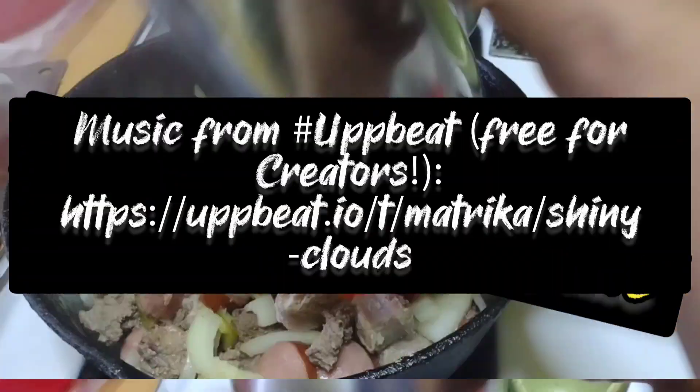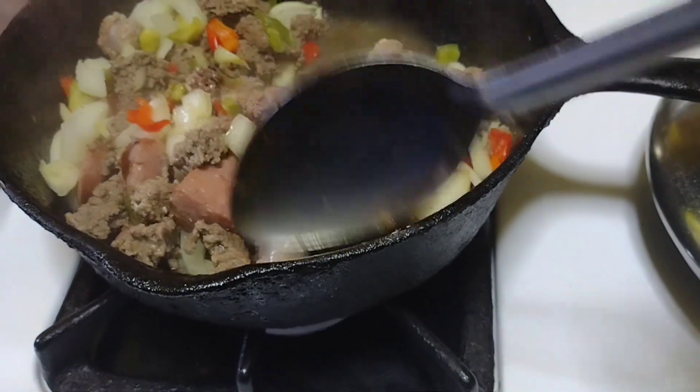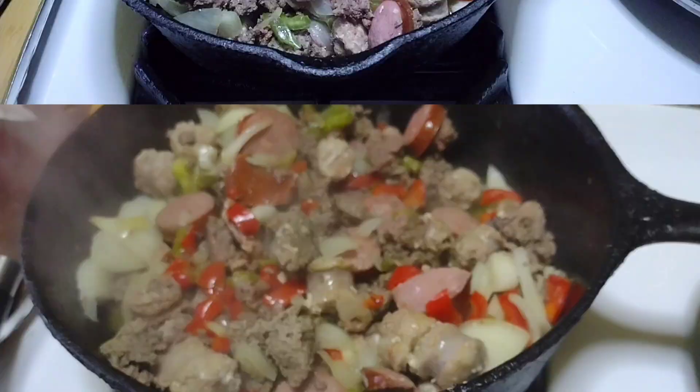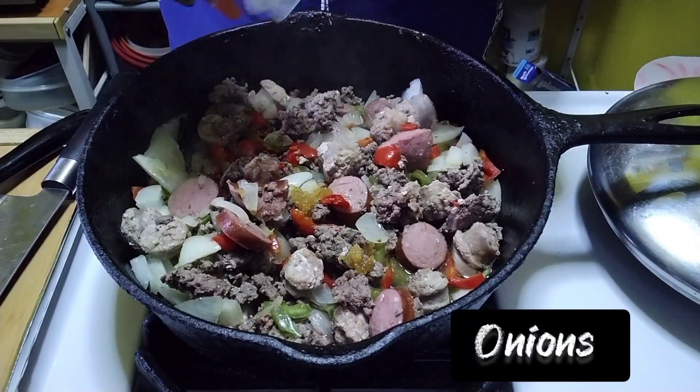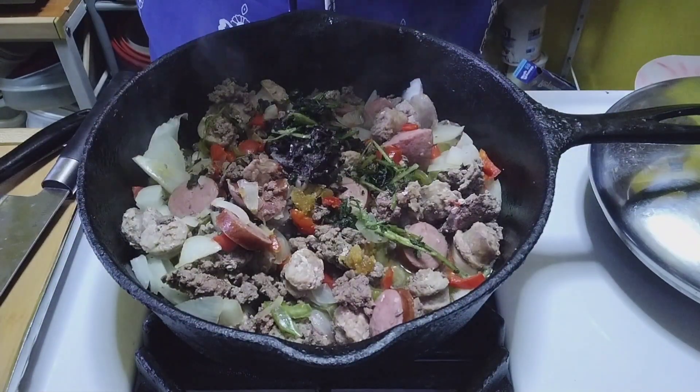Welcome to Jacqueline's Kitchen, and this is how I make my spaghetti sauce. I have kielbasa sausage, some chopped meat, and some Italian sausage, red and green peppers, some fresh garlic, some black olives, and some cilantro.